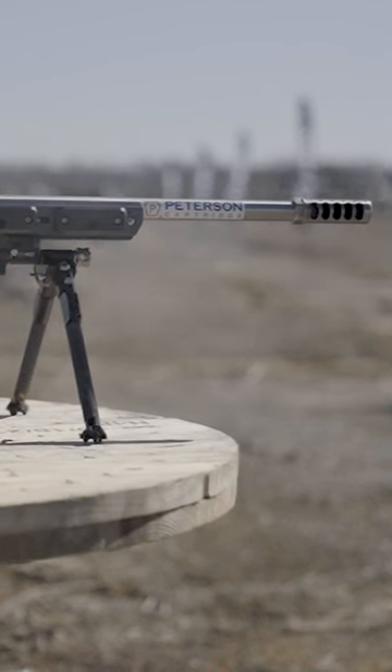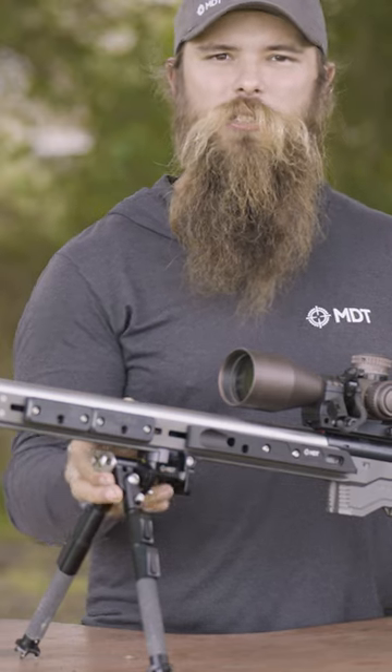Also with bipods, don't forget you can move them forward and back depending on the prop. And if you're unsure of where that bipod needs to be, you can slide it back a little bit so that you can reach it to make your adjustments, and it's a little bit more forgiving.